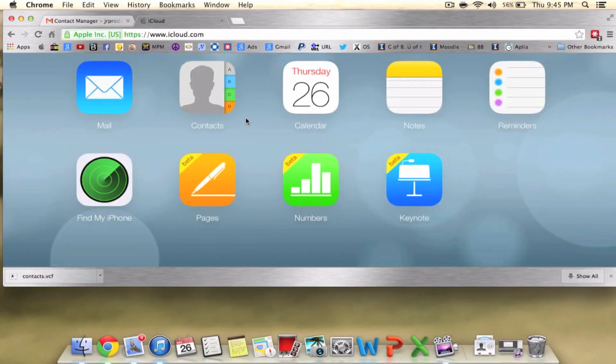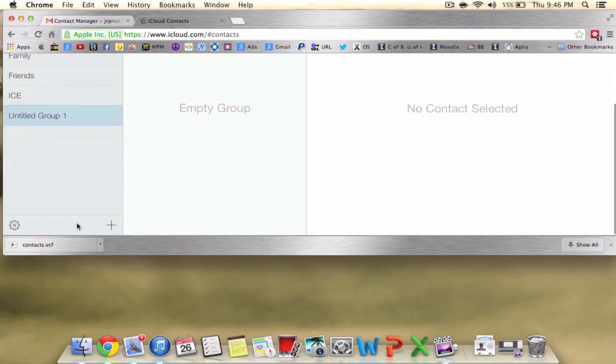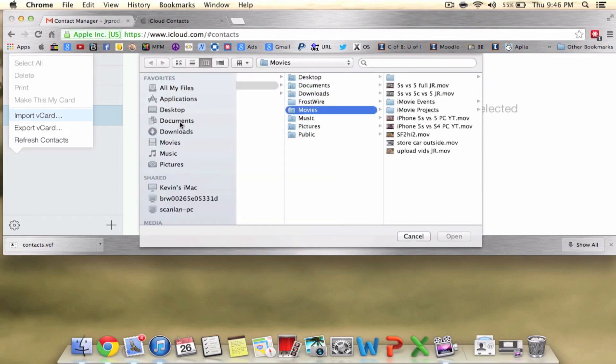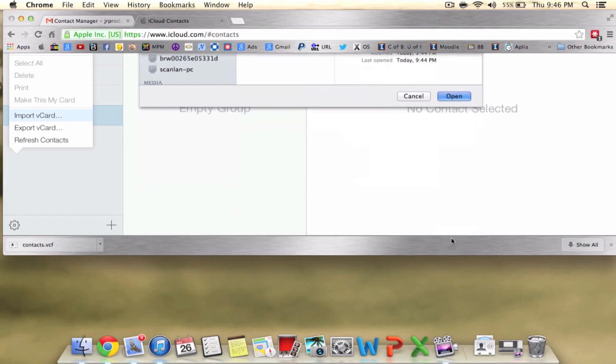After it's done downloading, log into your iCloud account and go to your contacts. Once it's done loading, scroll all the way down and click Import vCard. From here, select the document that you downloaded from your Gmail account — and that's all you have to do on the computer.